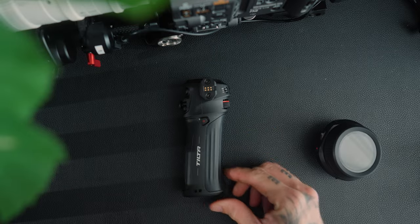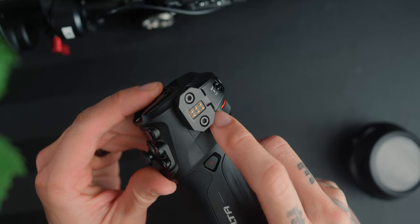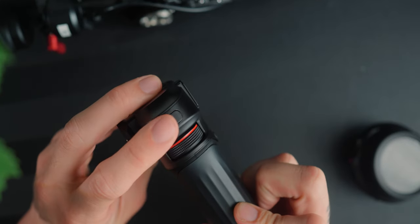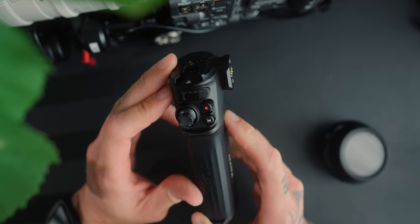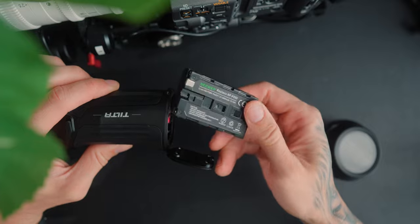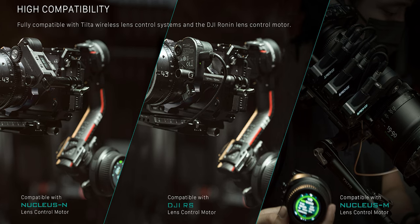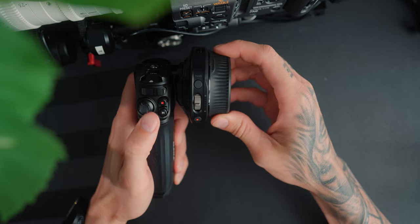The Tilta Nucleus Nano 2 control handle features a quarter-20 mount on the top, control pins on the right and left, a USB-C port, a control wheel on the front, a button on the front, a control joystick on the back, a mode button, a record button, a small LCD screen, and it is powered by a Sony NP-F550 battery. It has compatibility with the Tilta Nucleus M motor, the DJI RS motor, and the original Tilta Nucleus Nano motor. You can get this handle right now for $134 US.